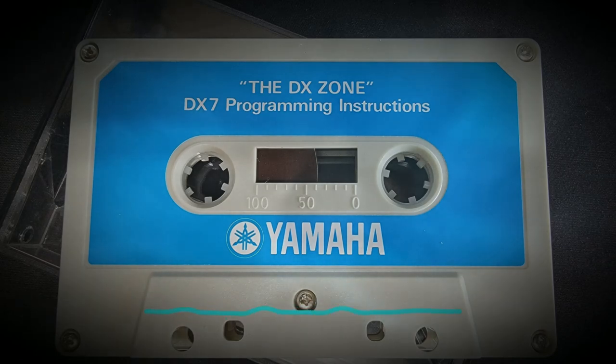The DX envelope has four specified points of volume — four levels — reached by four controllable periods of time — four rates. In the display you will see 100 positions available for each of four levels, and 100 speeds for each of four rates. Numbers read from 0 to 99. With the computer, 0 is a valid number — it does not mean none. It is a period of time or a specific level, but it does not necessarily mean nothing.